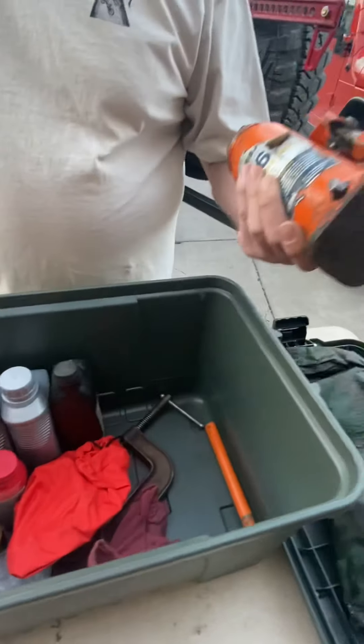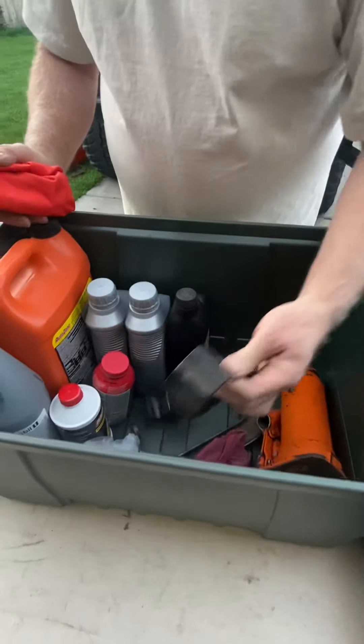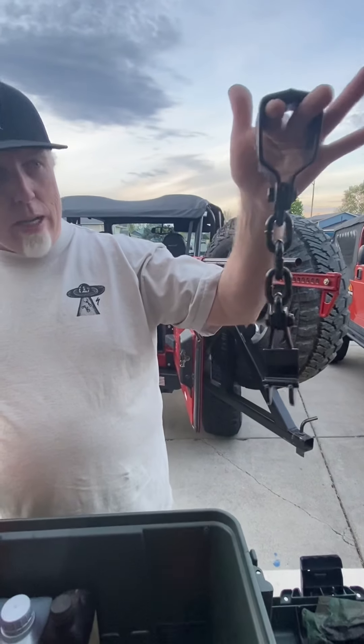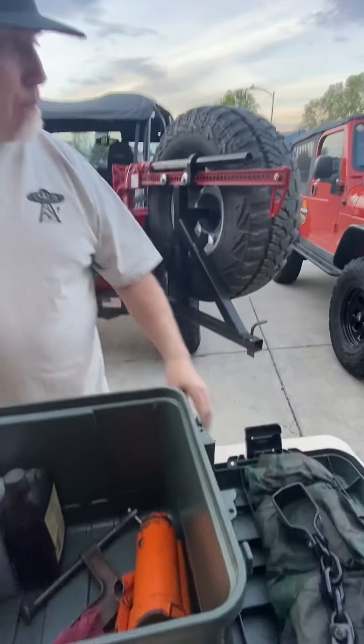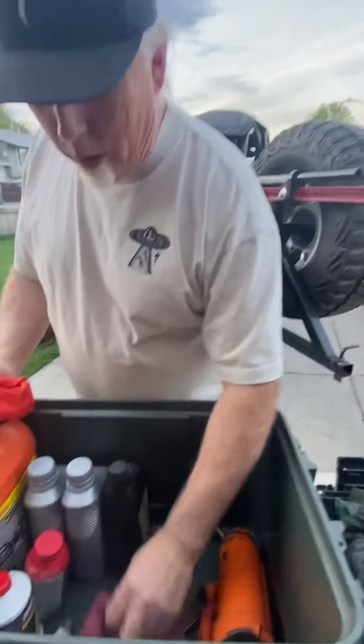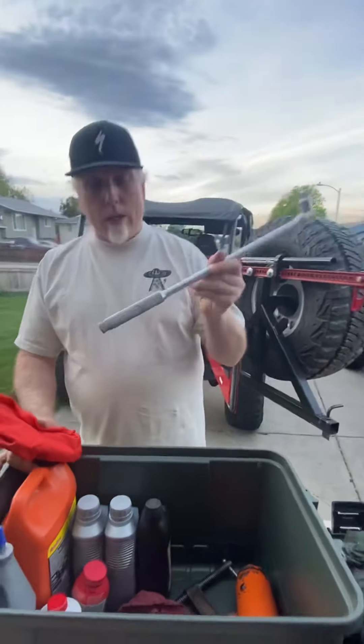I have my bottle jack in case things get clamped up. This is a strap for the hi-lift jack — sometimes hi-lift jacks don't work so well without this strap. You can get around wheels and do different things with it. What doesn't fit in the tool kit is a breaker bar — you have to have a breaker bar.